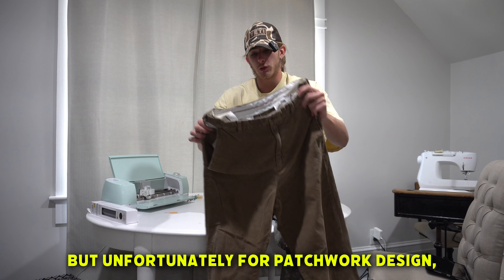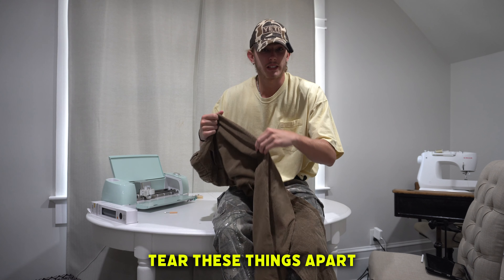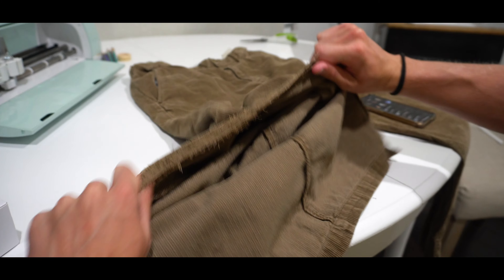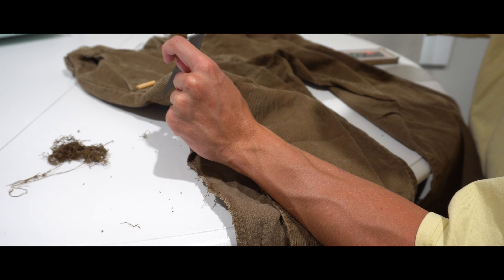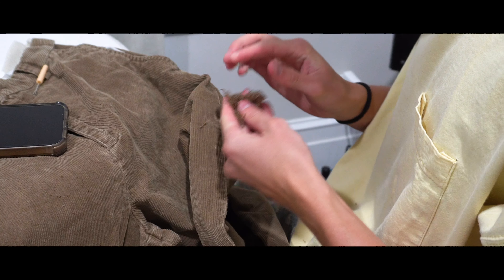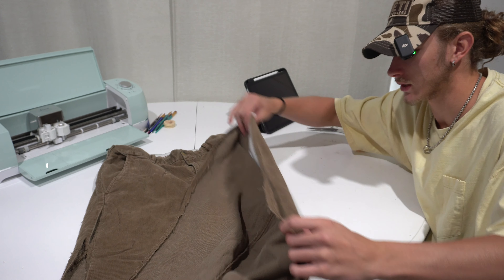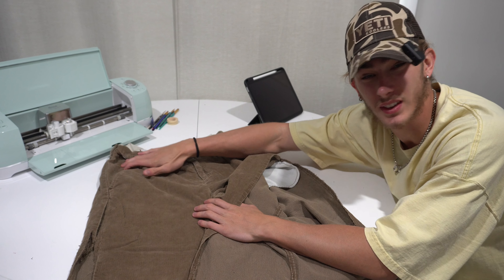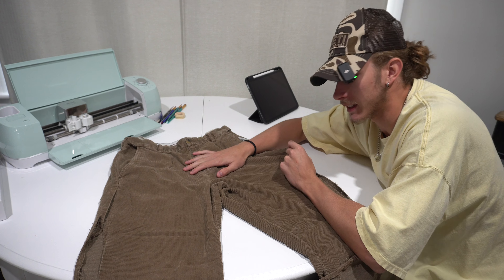We got the pants, but unfortunately for the patchwork design, I'm going to have to basically tear these things apart. The pants are done — they've been stripped. We got basically just a bunch of fabric and the top half. I don't even have to touch that because it's basically perfect. So now we're going to go in and sew some patches.